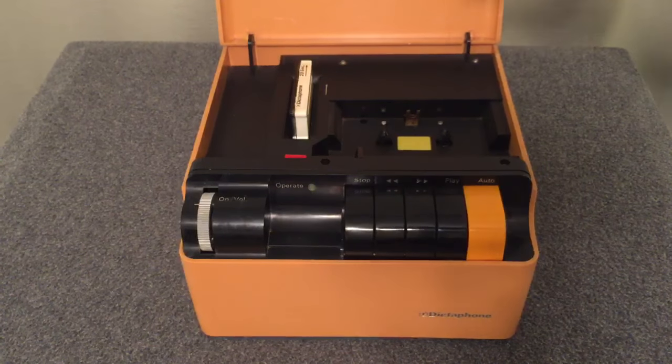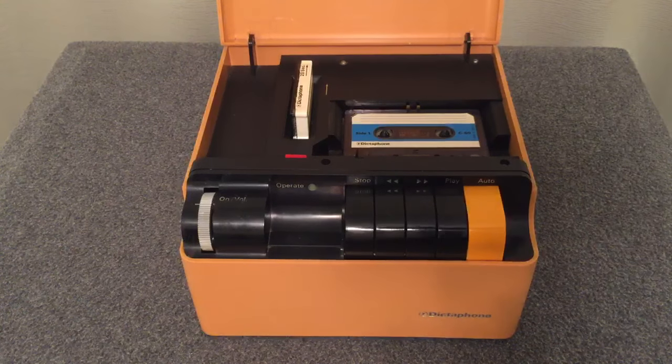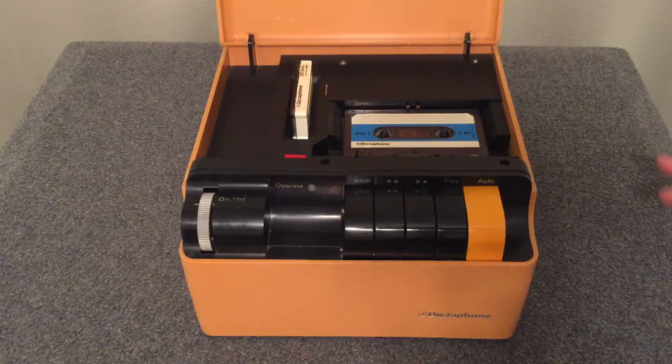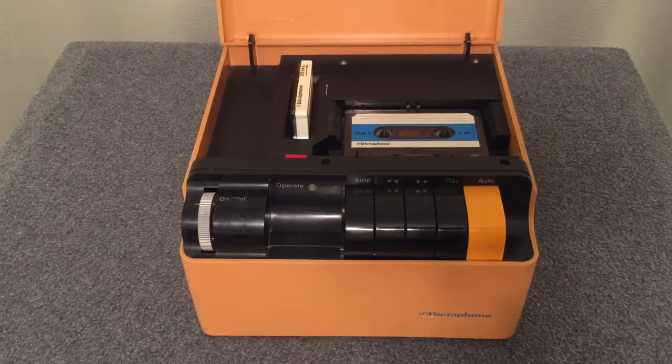You put your tape in here and quite honestly this is a bona fide tape recorder. It is a tape recorder on steroids, just because it's a tape recorder — but its main job is to record telephone messages.